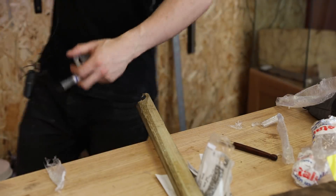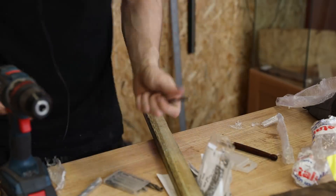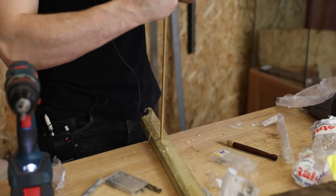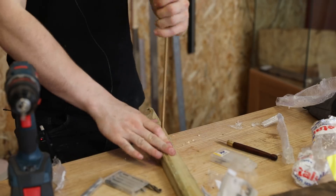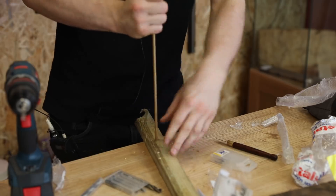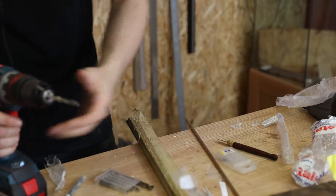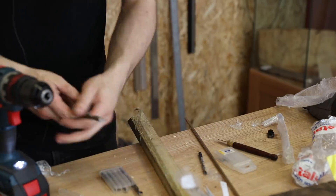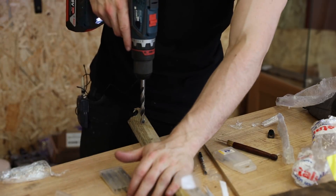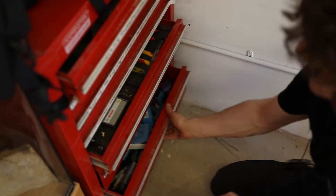Before doing anything we need to test that these are actually going to fit. I think it was six millimetres for the smaller one. Oh don't tell me it's a quarter of an inch — a quarter of an inch is 6.35 millimetres. I've got a six millimetre drill bit here so that's going to be a fun one. I hope this other one's ten millimetres and not three-eighths, because that works out to be about nine point something. Yes — ten millimetres.